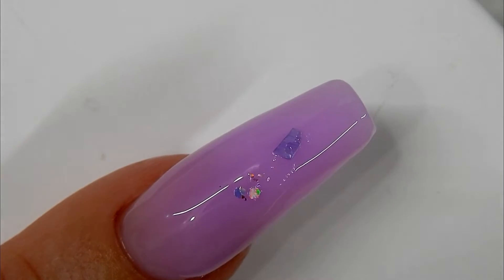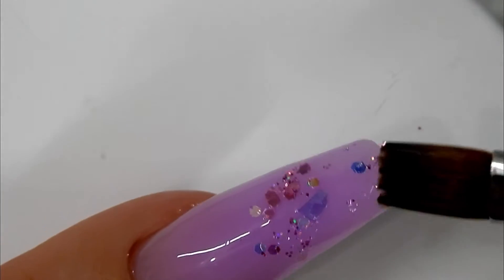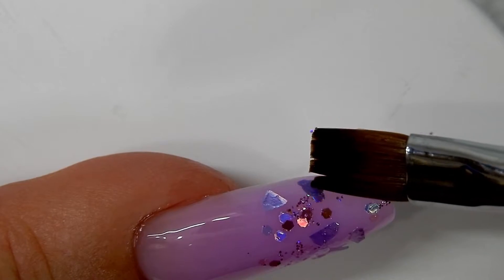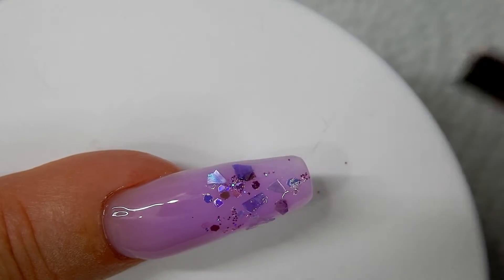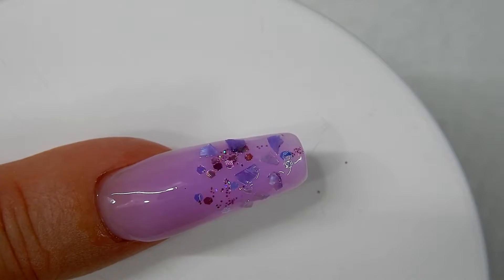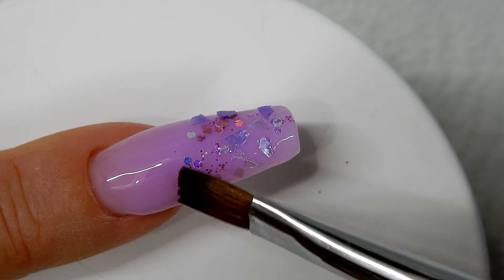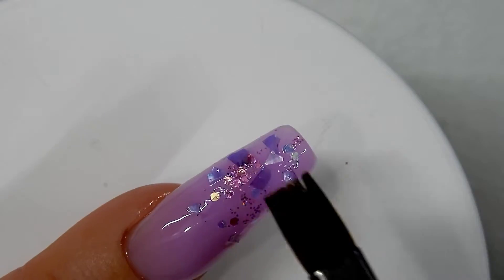Now I'm adding the shells and the glitter right into the uncured poly gel, but I'm only going to add them halfway down the nail — not all over the nail. I'm just placing them and then patting them flat into the poly gel, and then I will go ahead and cure that for one minute.